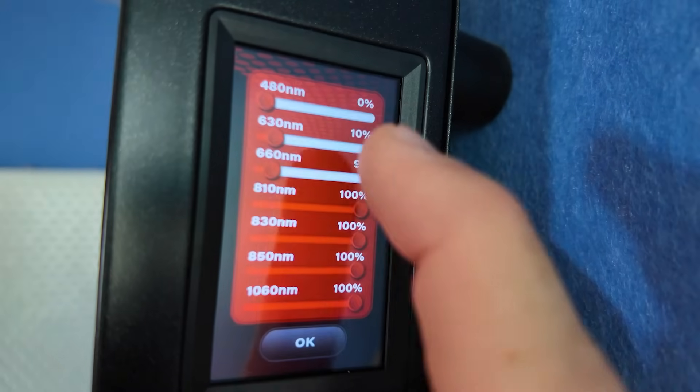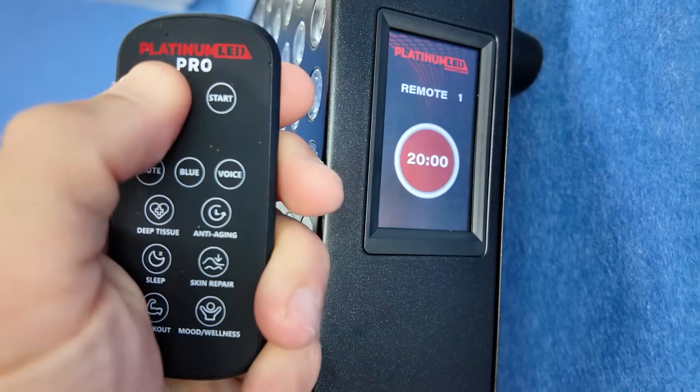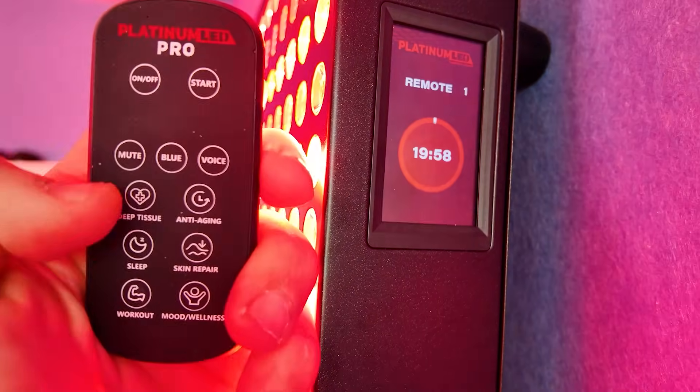There's also individual wavelength power control, there's pulsing, there's preset smart modes, there's a new and improved remote. Of course the panel is black and there are also new names and in turn new prices.